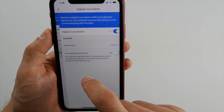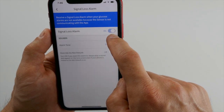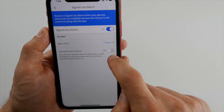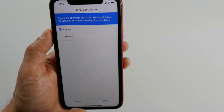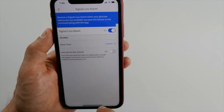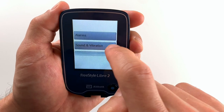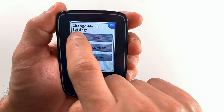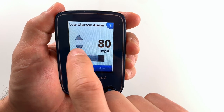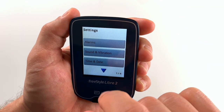The last type of alarm you can get is a signal loss alarm, which will warn you any time your phone stops receiving alarms or when your receiver is too far from you. Because the sensor signal is sent via Bluetooth, you need to have your receiver close enough — ideally in the same room — to not lose the signal. Setting things up on the blue Libre reader is very similar: go to Settings, Alarms, and click on Change Alarm Setting. Here you can activate and set low, high, and signal loss alarms just like on the phone, and you can adjust volume and vibration in the Sounds and Vibration section.